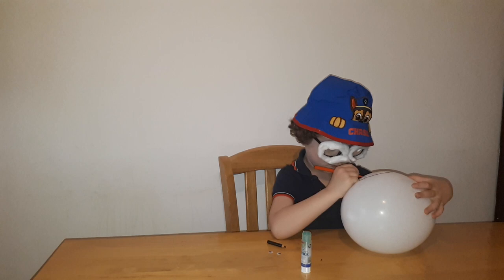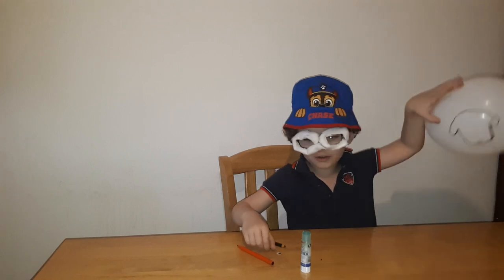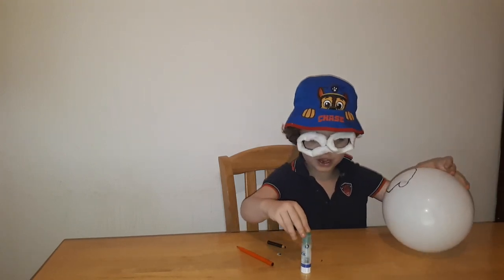Now let's draw and bounce. And we're going now to stick your eyeballs.